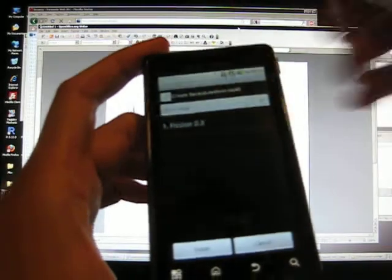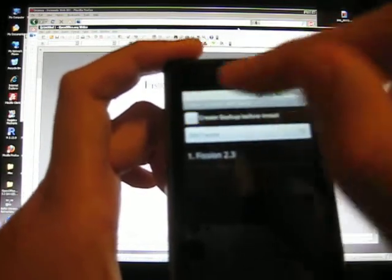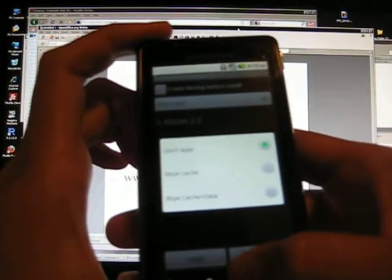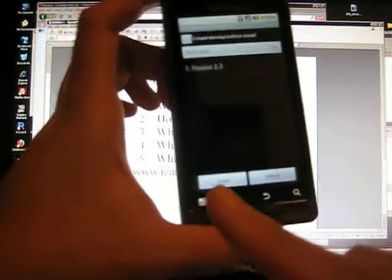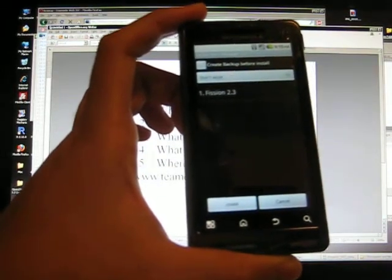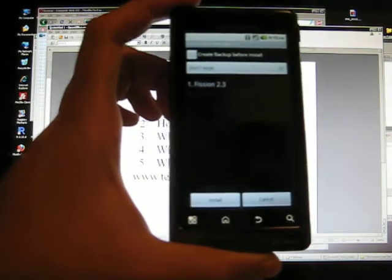You can move items up and down. Up here, you can create a backup — check that and it'll create a backup. You can open a menu which will give you options: don't wipe, wipe cache, wipe cache and data, all that good stuff. And then all you got to do is press install — this bottom button right here. When you press install, it is going to reboot your phone and install your ROM for you.